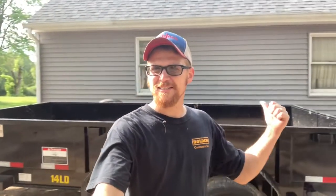Until next time, stay American and pull trailers. Welcome to America — today I'm going to do a quick review and walk around of the high points and low points of this Big Tex 14,000 pound dump trailer.